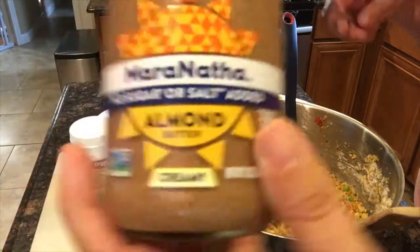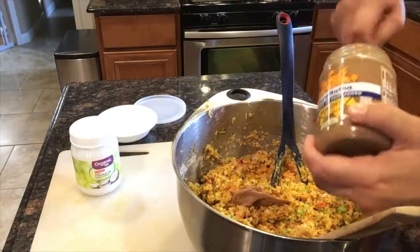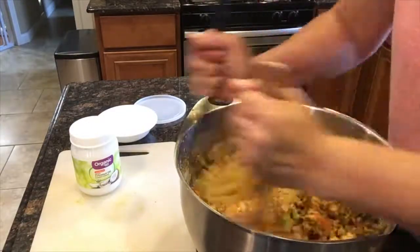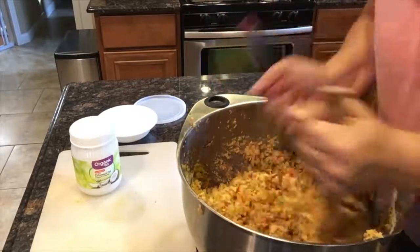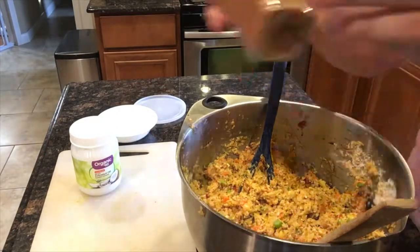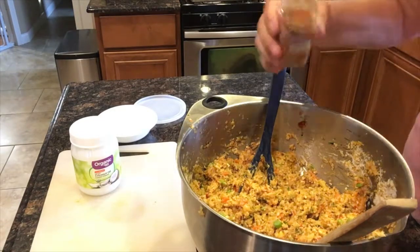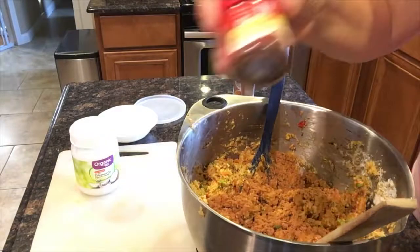After the coconut flour, I'm going to be adding almond butter — it's all natural, no sugar or salt added, so it's basically just almonds and palm oil. And finally, the last two ingredients I like to add are some organic cinnamon — I like to put quite a lot, Milo likes cinnamon — and some chili powder.